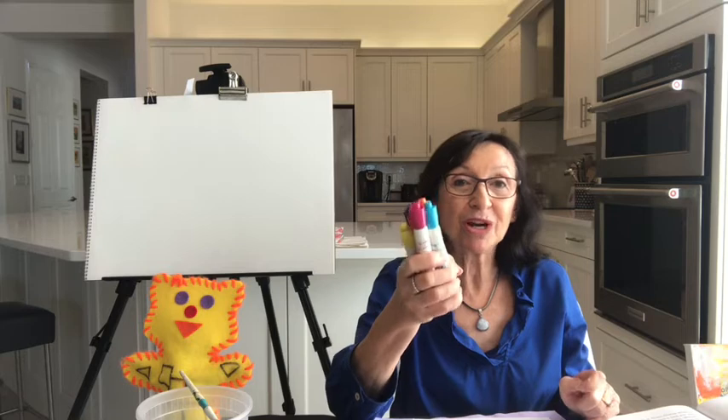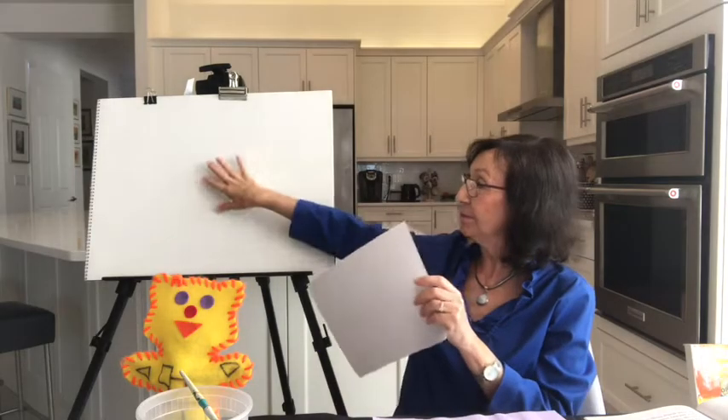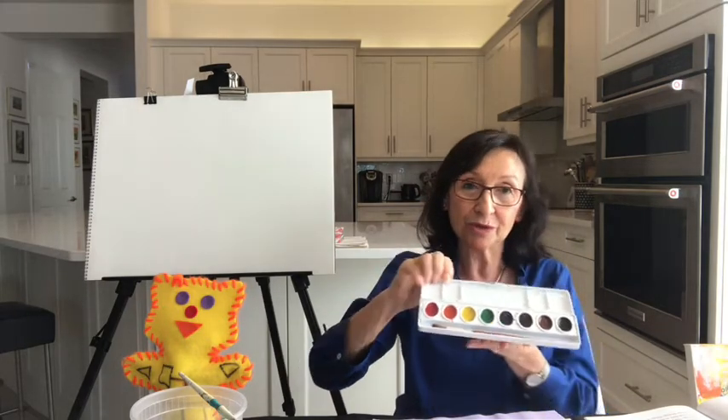Either watercolor paints or washable markers will work. When we use water and washable markers, they will look just like paint. I will show you a little trick with that today. So what you need is paper to work on. I have my big paper here — you can have a paper any size. Paper and crayons, that's the main thing. I'll wait right here for you with Pablo until you come back with your crayons, paper, a jar of water, and a brush. And if you have watercolor paints, you can use those.